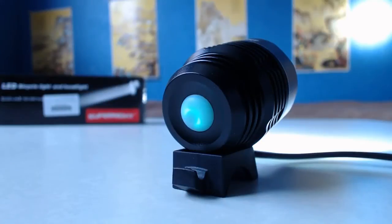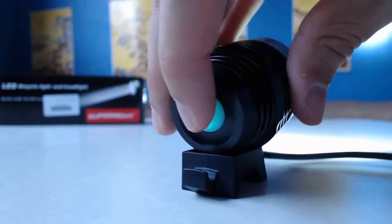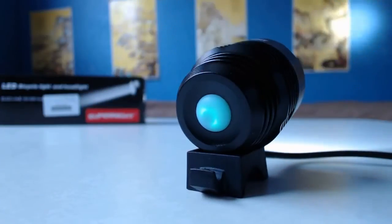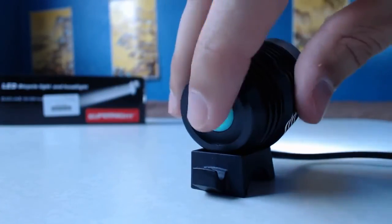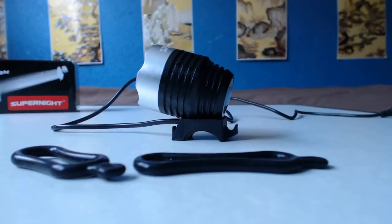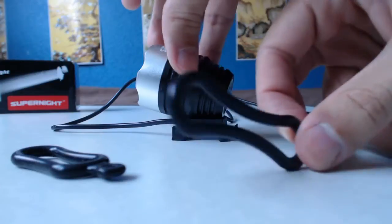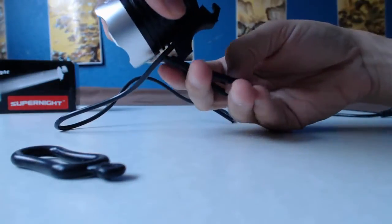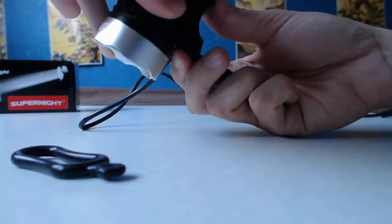According to the manual, the light has an average duration of three to four hours. It has three settings: high, which is around 1200 lumens; low, which is around 300 lumens; and strobe. The light is water resistant and comes in different colors — mainly black with a colored front. Mine is black with a silver front. The package also comes with an elastic strap and plastic base to use the light as a headlamp.